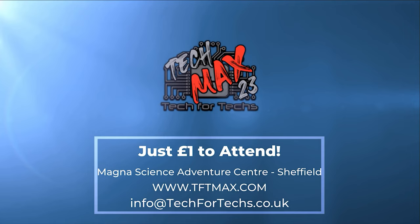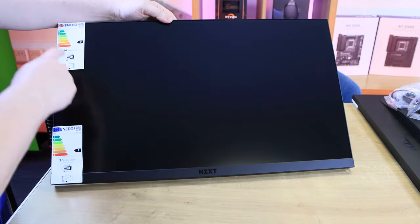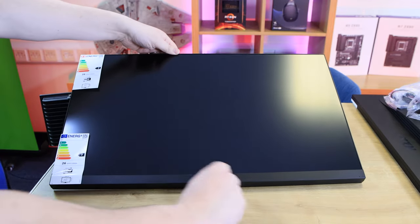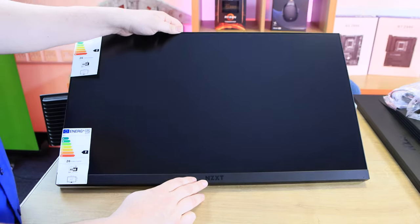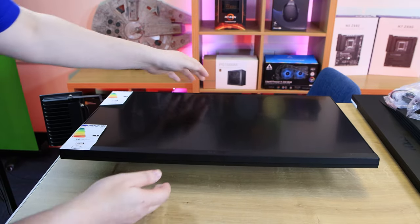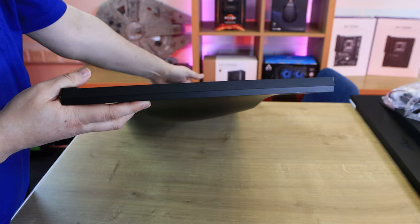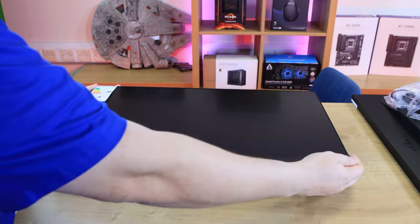Let's have a look at the screen itself. Starting at the front, you've got a very fine bezel around the edges - probably a millimetre, maybe two at most - and then the bezel at the bottom which has NZXT on it in gloss black on a matte black background, a sort of two-tone effect. Looking at the sides and the bottom, it's not the thinnest of screens - I've seen a lot thinner - it does seem a little bit thicker than a lot of screens on the market at the moment.